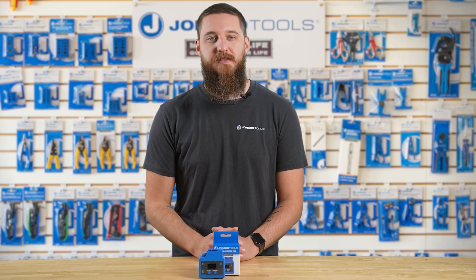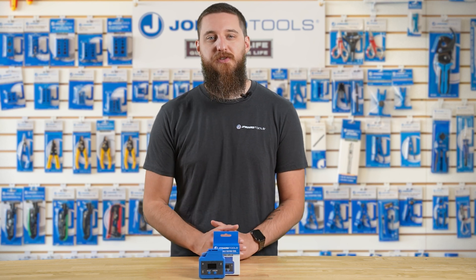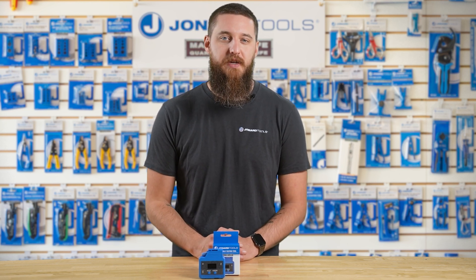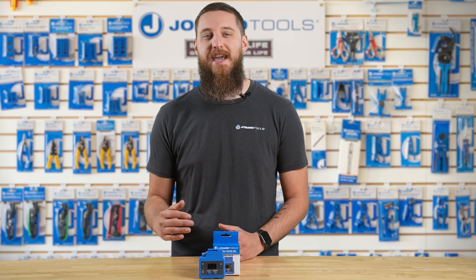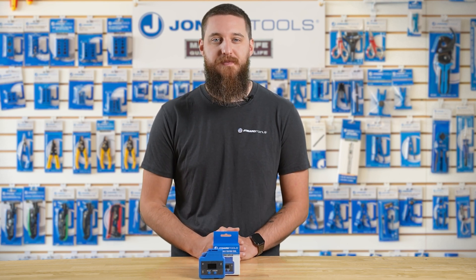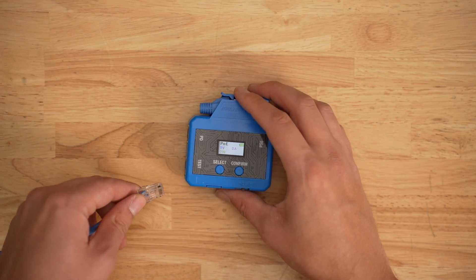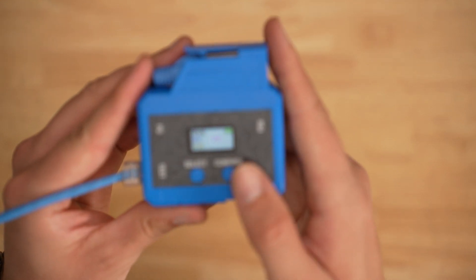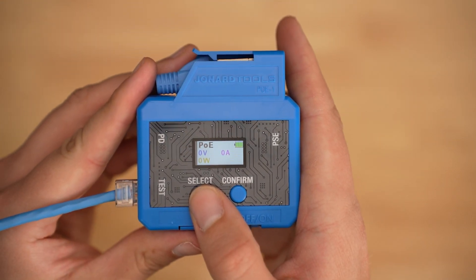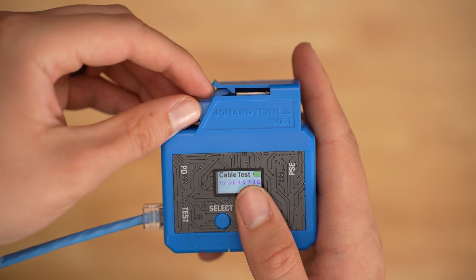The last feature is the RJ45 wire pair testing. This feature is perfect for testing the integrity of your Cat 5e, Cat 6, Cat 6a, and Cat 8 cables. There are a few ways we can diagnose. First, we will test the patch cord by plugging in the cord to the test port on the device and pressing the select button to change to cable test mode.